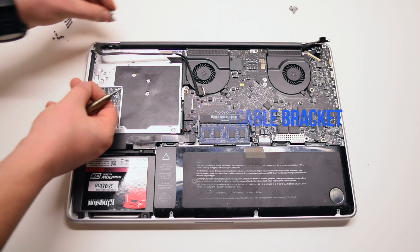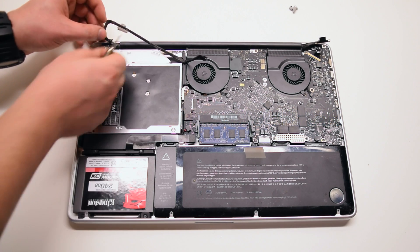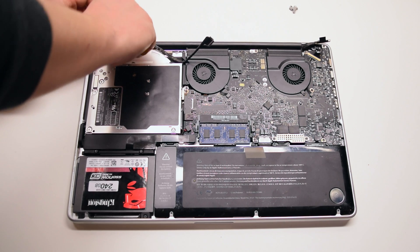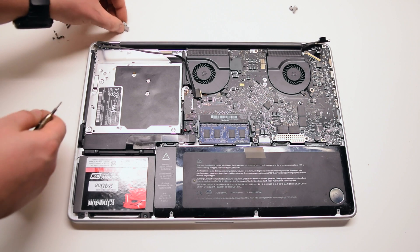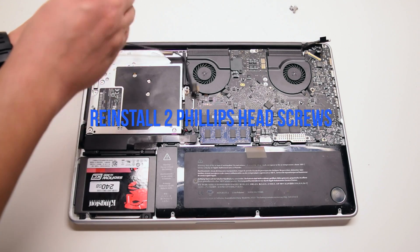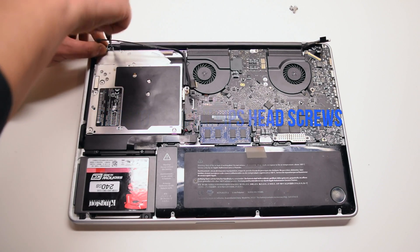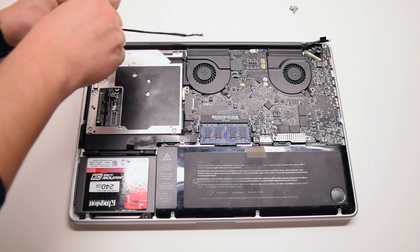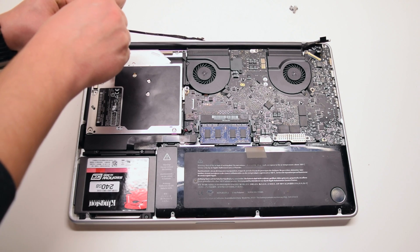Reinstall the Wi-Fi cable bracket. First, sift the screw through the Wi-Fi cable, then you can attach it to the bracket. Make sure that the Wi-Fi cable is going underneath the bracket, as the bracket is there to protect it from moving around.